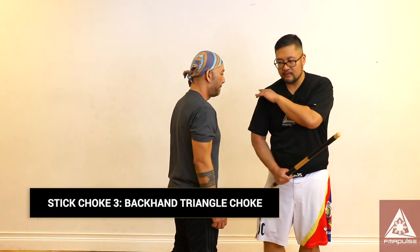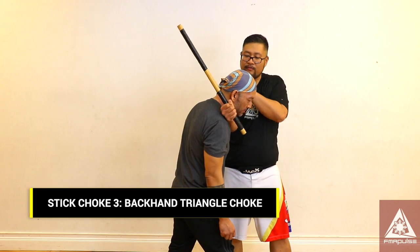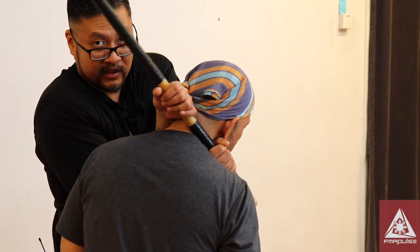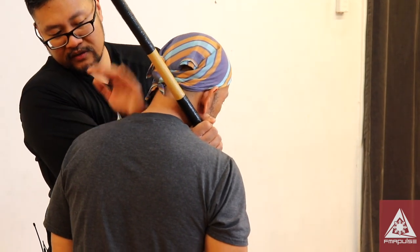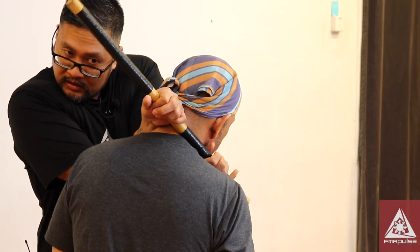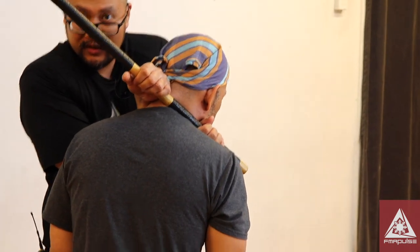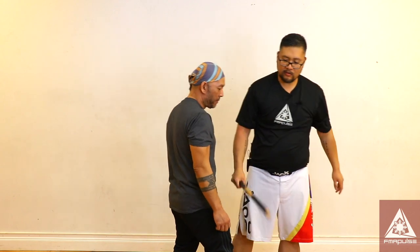Another one — it's a backhand thrust. If you're able to get into this position, notice that my forearm is going to go underneath his throat. The stick is going to go against the side of his neck. My left arm is going to go on his left side of his shoulder. From here, I'm going to reduce the slack, then I squeeze and I pull him towards me until he taps. So that's another stick choke.